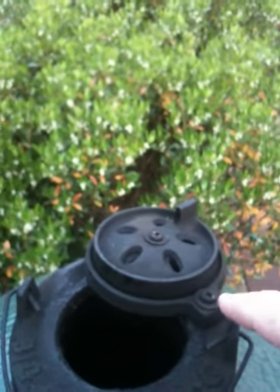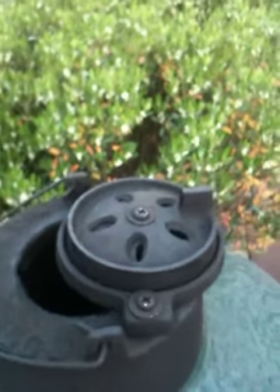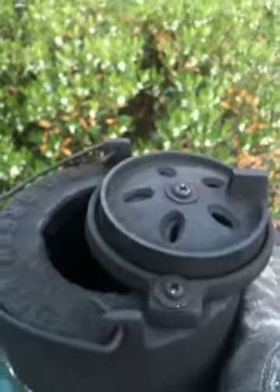Use the set screw there as your center point. So if you want your daisy wheel only open this much — mine is very hot — turn that screw to where it is in the forward most position. That becomes the pivot point when it swings, just like that.